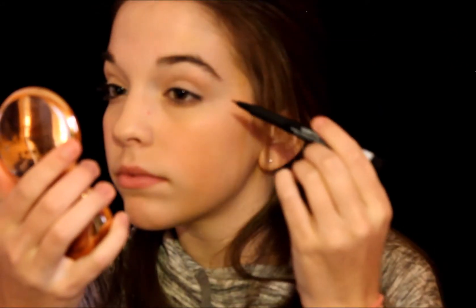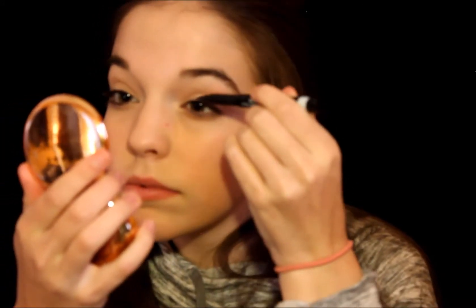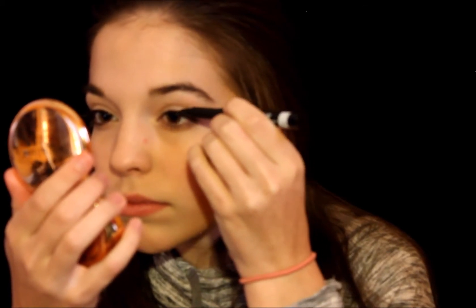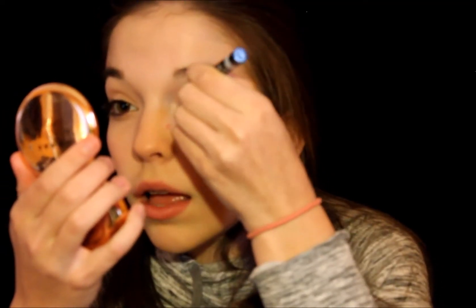Nothing too dramatic. Now time for the eyeliner. I wanted the eye look to be super simple so you guys could really see what I'm doing, but apparently my camera was not totally zoomed in as I wanted it to be. So what I usually do is take my eyeliner — this is the Rimmel micro liner — and do small dashes near the lash line, making sure they're really thin, just to give a guideline of where I want the line to be. I start in the middle of my eye and kind of work my way inward to the inner part.